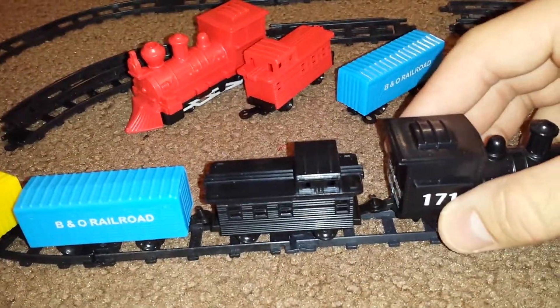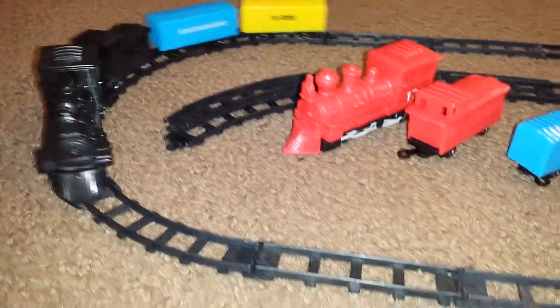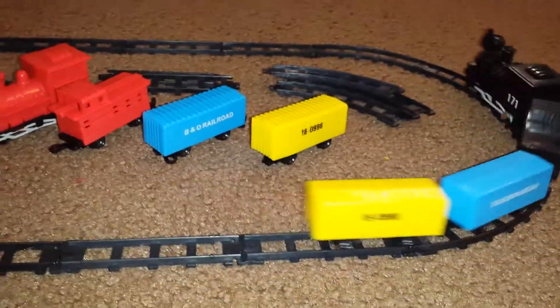I'll turn it on quick here. Kind of hard to keep it on these small tracks with the small wheels. More of a decoration I would say. Pretty quiet.